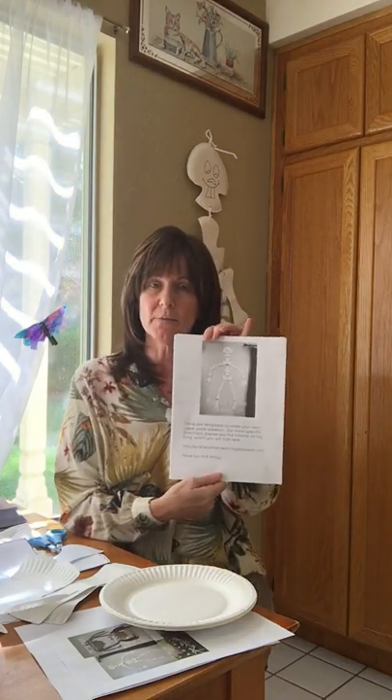Last but not least, we have our skeleton. As you can see behind me, it has a lot of pieces, so it will take you some cutting time. But the good thing is it's not difficult cutting. In the bag you've got this, and I believe it's 15 paper plates.